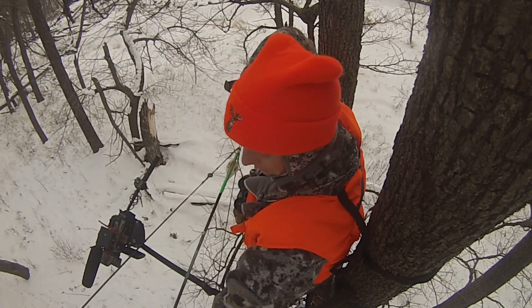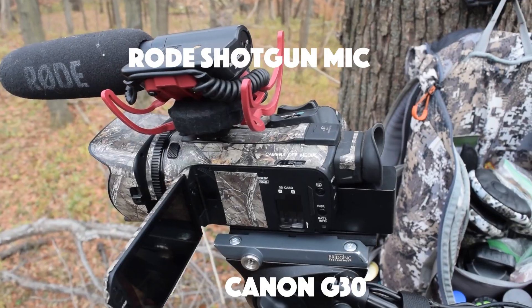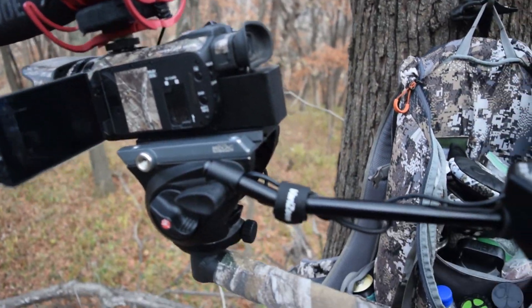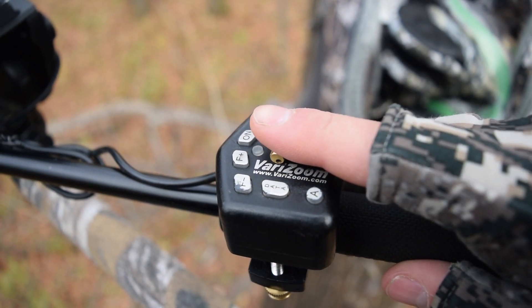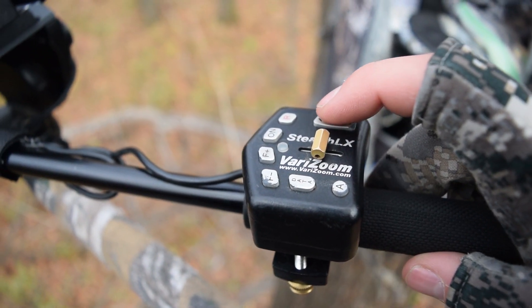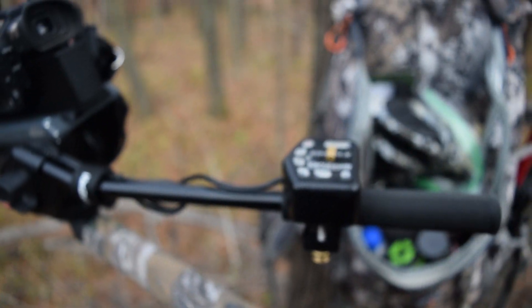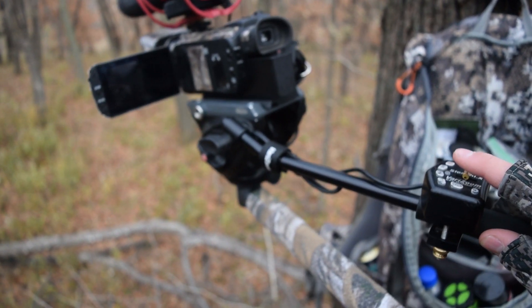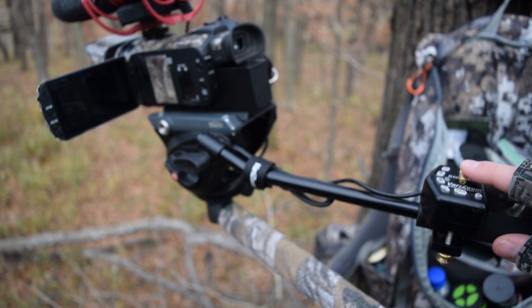I'll show you here what I got for my camera setup: a Canon G30. I'm running just a shotgun mic - it's a real shotgun mic - and then I got this very zoom right here. Getting to the camera, I can zoom, I can focus, and I can record all with one hand. The gear's right here, you can just move like this and use one hand to do all my settings.